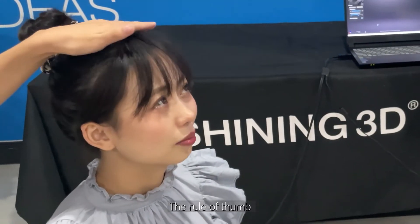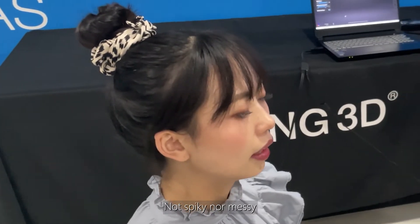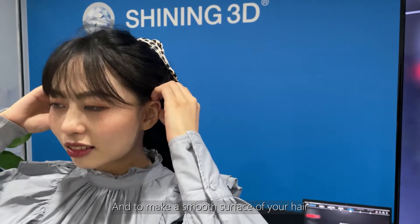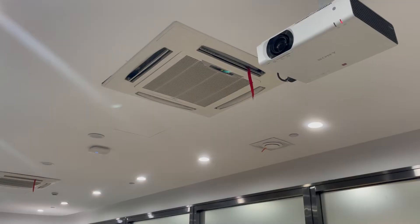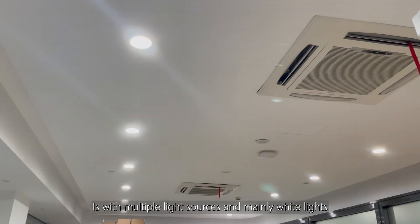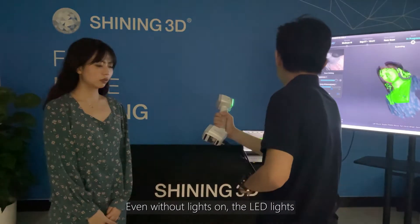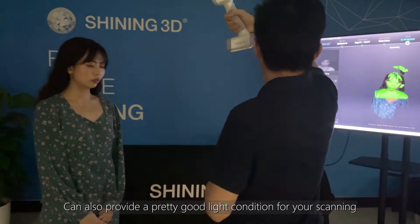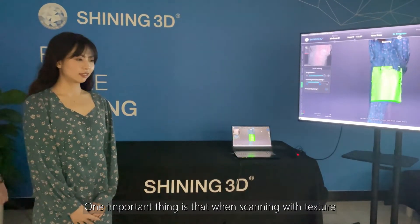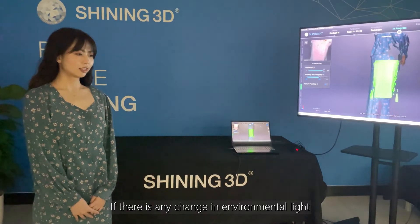The rule of thumb for having good hair data is that hair needs to be dense and have less movement — not spiky or messy. In other words, tighten your hair with a tool and make a smooth surface. The best light condition for decent texture data is with multiple light sources and mainly white lights. Even without lights on, the LED lights could also provide a pretty good light condition for scanning.